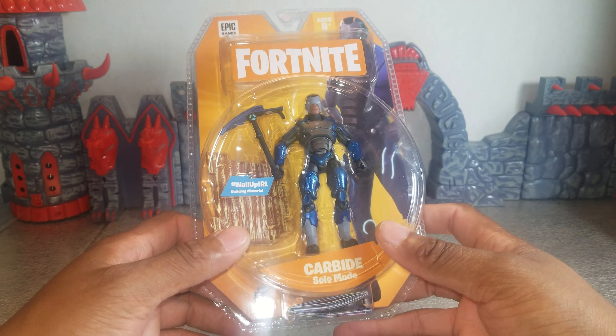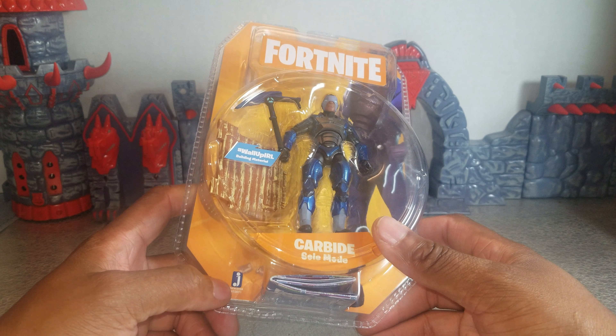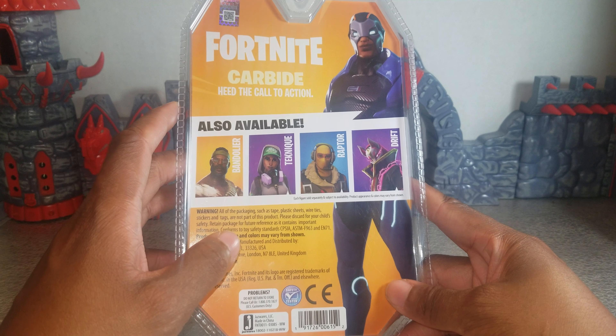Today I'm reviewing this Fortnite figure — it is Carbide. This is made by Jazzware, licensed from Epic Games for ages 8+. Let's look at the back and it says Carbide, heed the call to action.